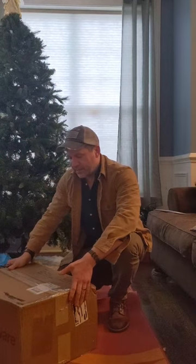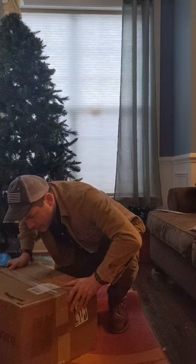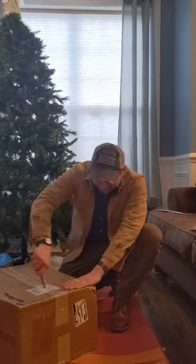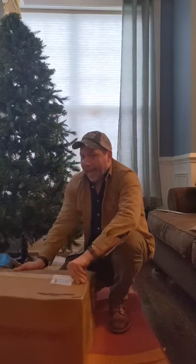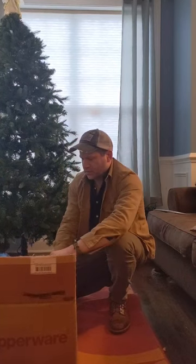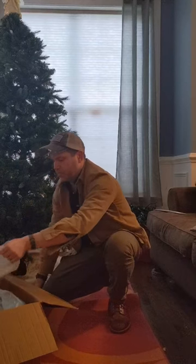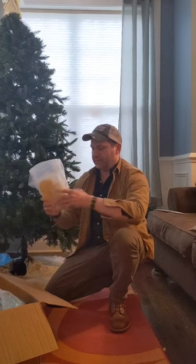The first thing I noticed about this box is that it is brown, and there's something crossed out — I think it's probably someone else's name. So let's see what's inside. Oh my god, all the Tupperware! Oh seriously, all the Tupperware — holy crap. I don't even know what to do. Okay, we're gonna go through it.